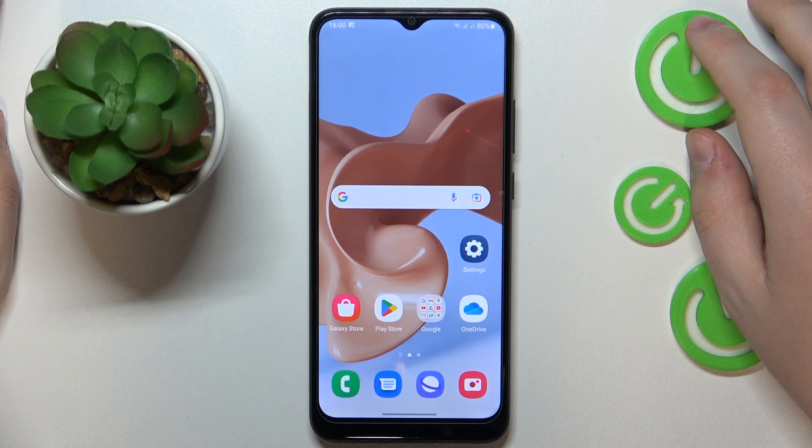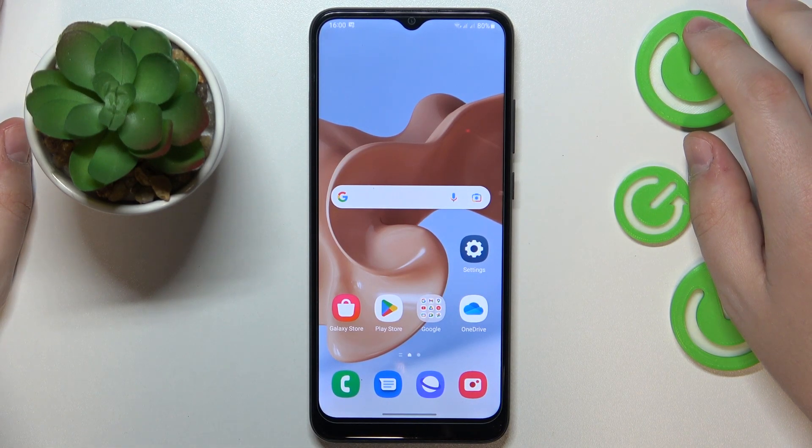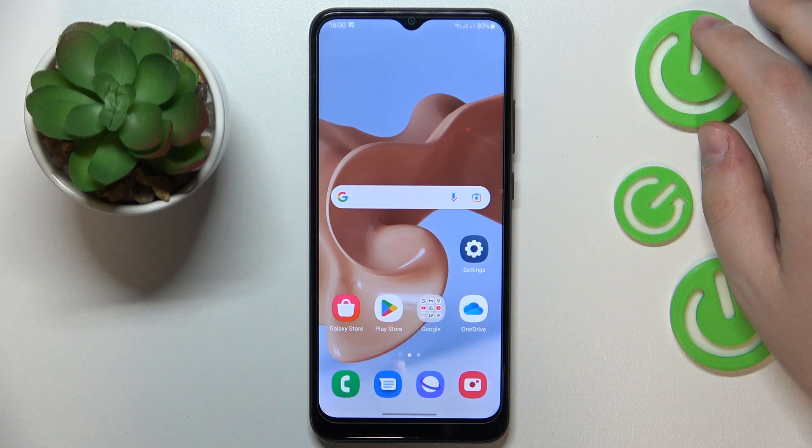This is Samsung Galaxy A03 and today I would like to demonstrate that you can share the Wi-Fi network on this device.